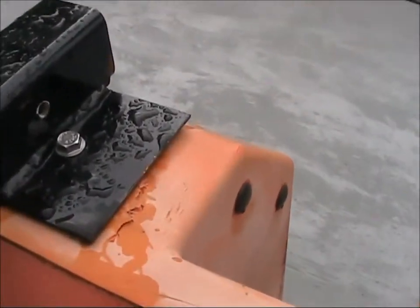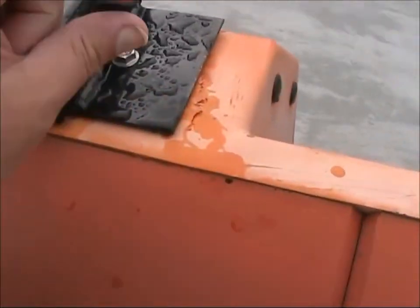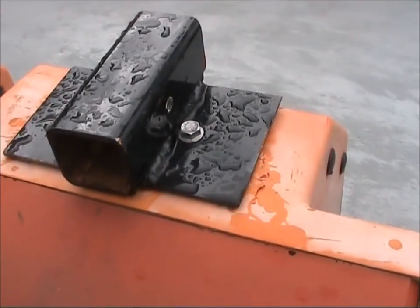So in hindsight, obviously two bolts through fiberglass, which is only like, I don't know, 5mm — I suppose maybe it wasn't going to hold it.